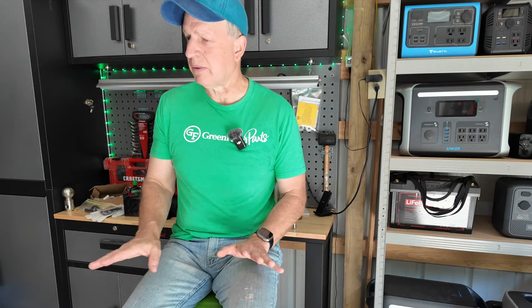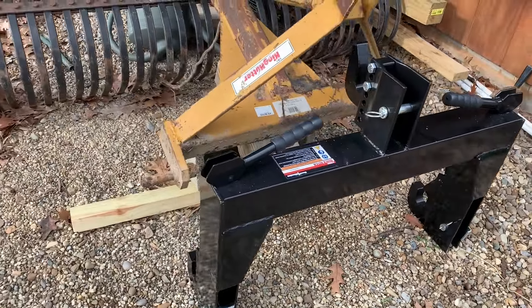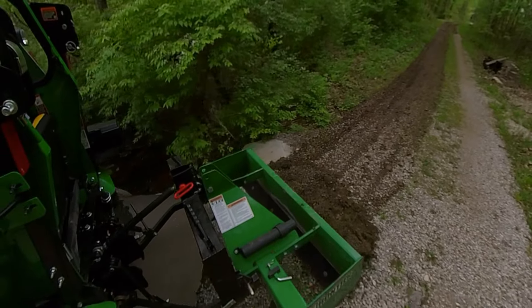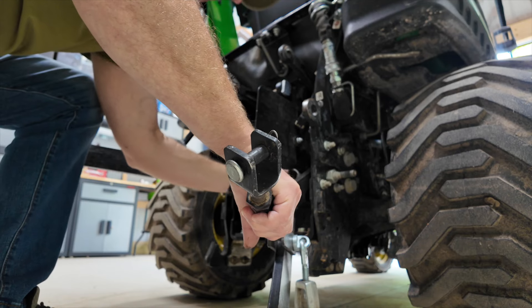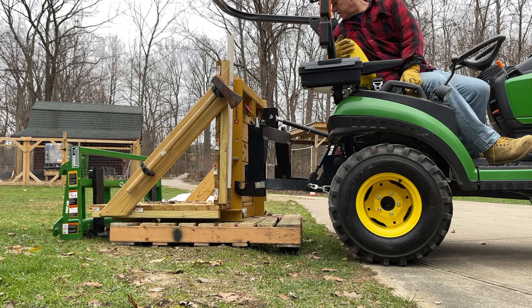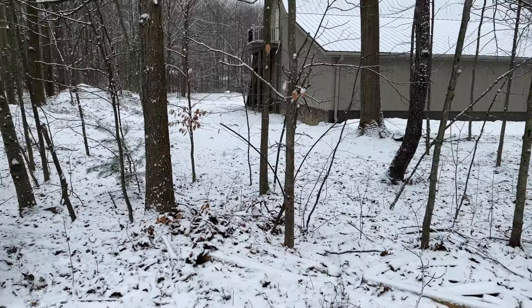Changing out rear implements is a little more involved, especially without a quick hitch. The first two rear implements I purchased with the tractor were the brush hog and the box blade. I didn't feel I needed the quick hitch — John Deere wanted about $400 for it at the time, so I skipped it. But without it, switching between the two was pretty rough. The next implement I picked up was a carryall, which I used to haul firewood.